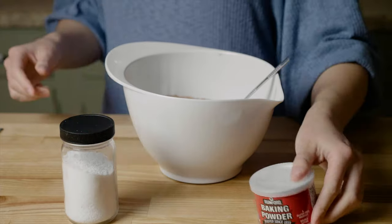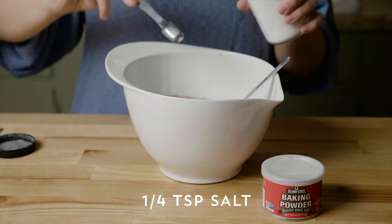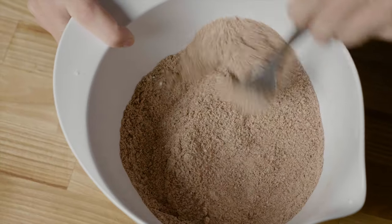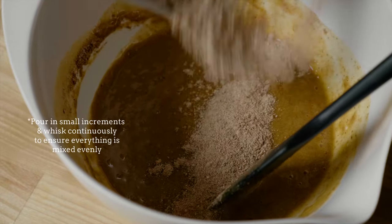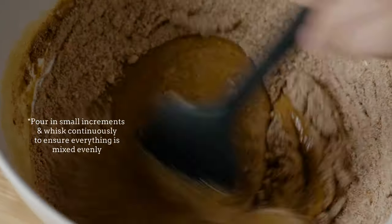Yes, this is a gluten-free bread, by the way. Add one-fourth teaspoon of both salt and baking powder. Thoroughly mix all the dry ingredients together. Now it's time to incorporate them with the wet ingredients — pour them in small increments while whisking continuously to ensure that everything gets mixed evenly.